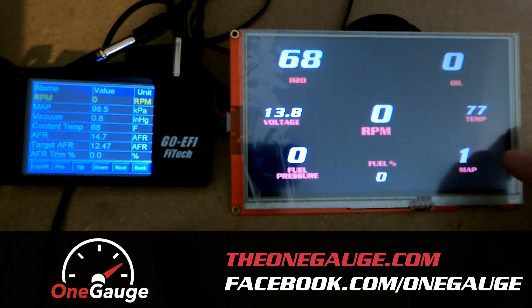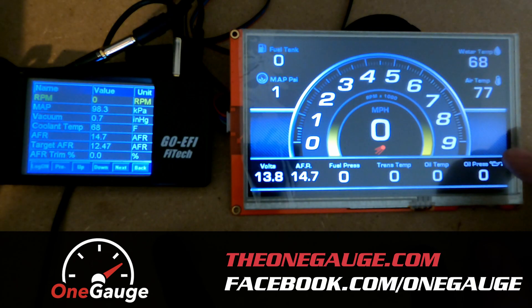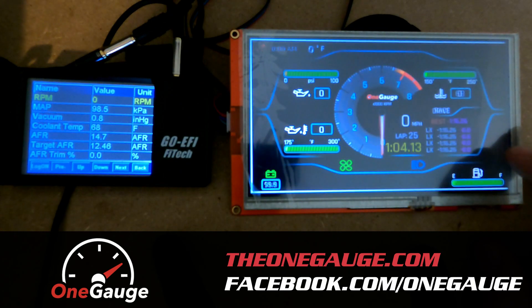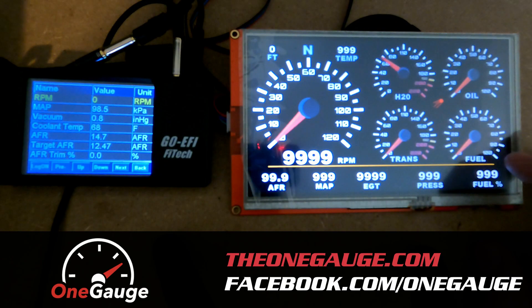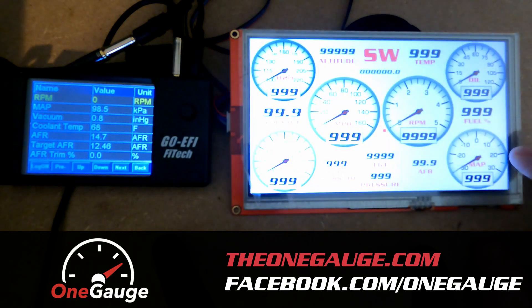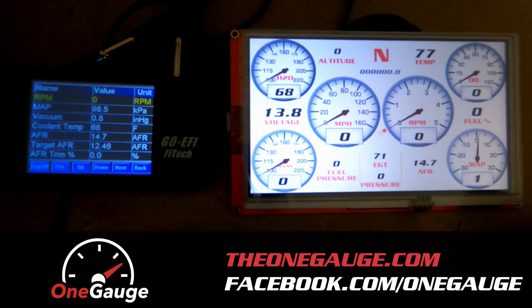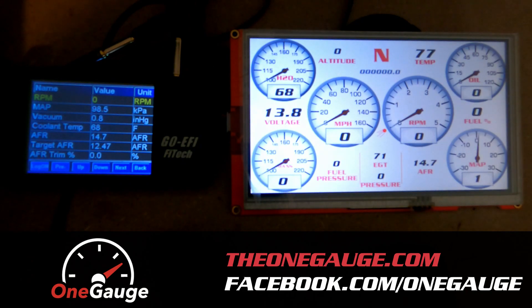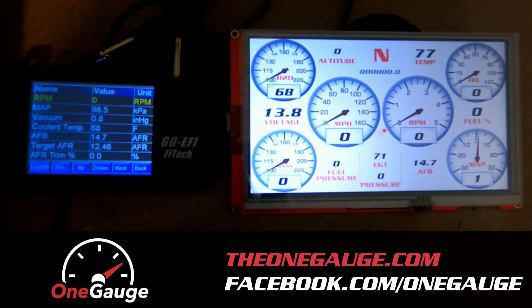You can see on a lot of these screens the information coming from the Phytec system from the handheld. Of course you've got RPM on there. Your MAP is displayed as a vacuum boost reading down here in the bottom right corner — that can be configured if you wanted to see the actual MAP reading. Coolant temp is here in the upper left, 68 degrees right now. AFR right here in the bottom corner.